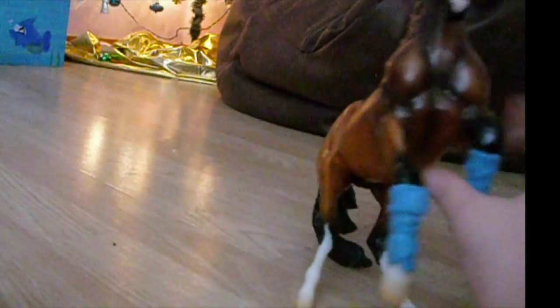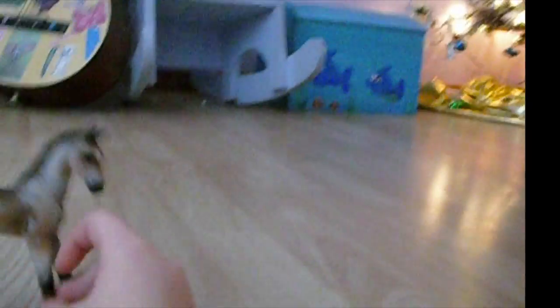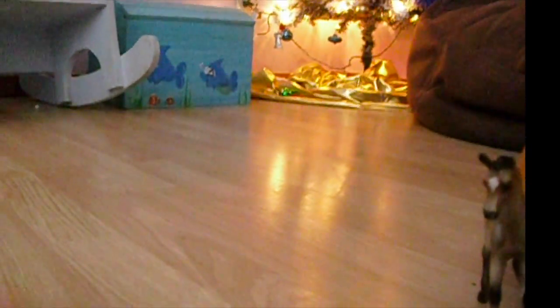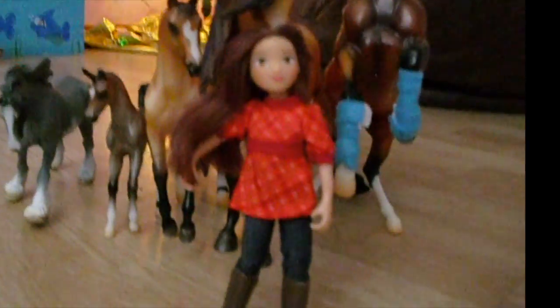And that's how he came in the box. Those are my Breyers — there's my biggest, my second biggest, and then there's their size comparison. Last of all, that's my smallest. Biggest, biggest, smallest. We'll just have Lucky stand in front of Spirit — ta-da! I liked it and if you did, please leave a like, subscribe, or leave a comment. See ya!